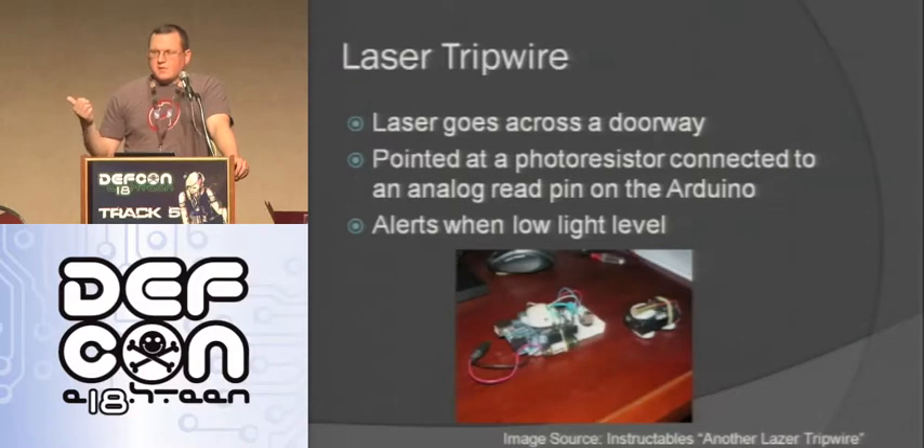Here's another one that tons of people make different versions of. All you do is take a laser and put it across the doorway. On the other side you have a photoresistor the laser is pointing at. When someone goes through that laser it changes the value being read on the analog read to that photoresistor, and it shows you that someone went through - you can buzz or do whatever you want to trigger on that person coming through.